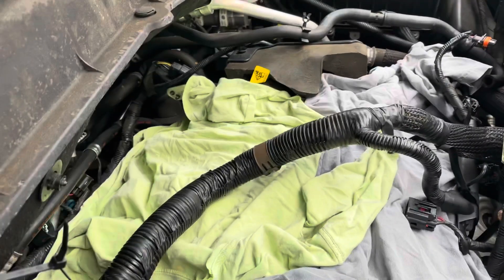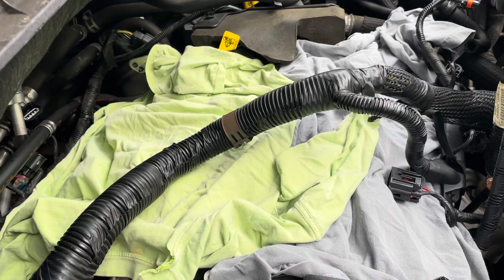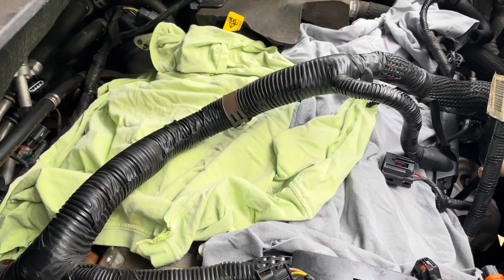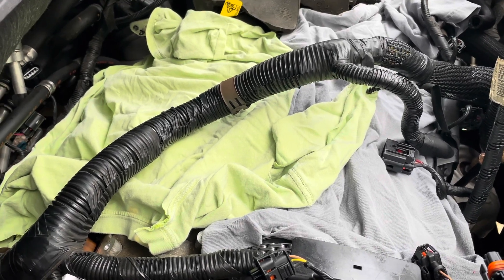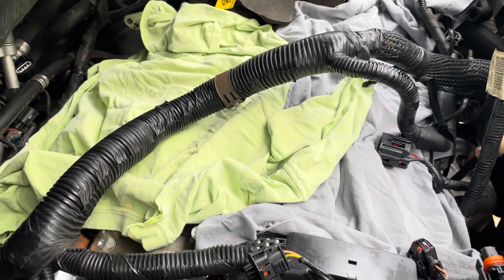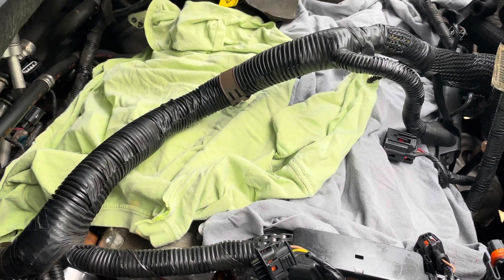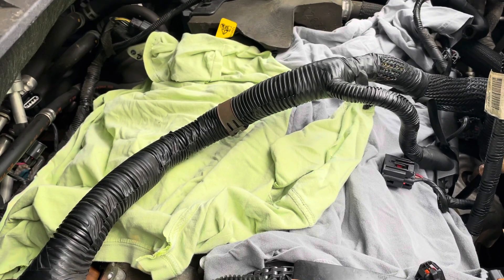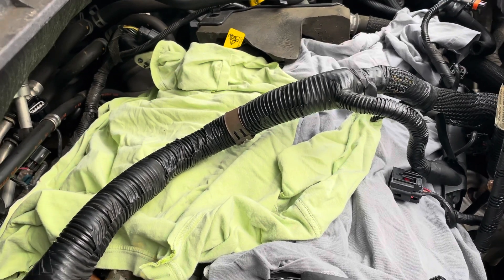It is now another day and I've decided to split this video into two parts. This is the end of part one. I've covered up the engine because it's supposed to rain today and I didn't want any water or dirt getting on top of it. I will take up the reinstallation of the timing chains in part two — stay tuned for that video.